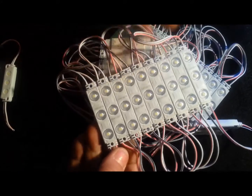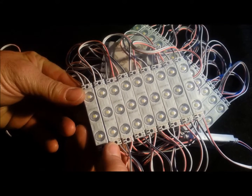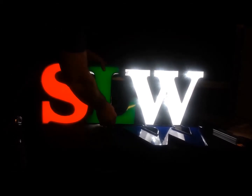The M903TB is a 1.2 watt module that produces 212 lumens per foot. It is the same concept as the M902TB, but with three diodes per module. The M903TB is powerful enough to illuminate even difficult colors, for example, green.